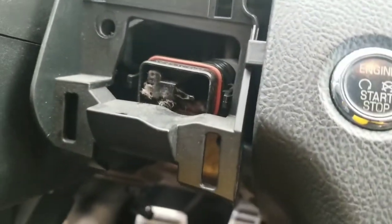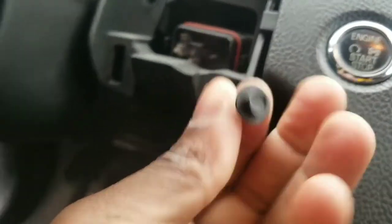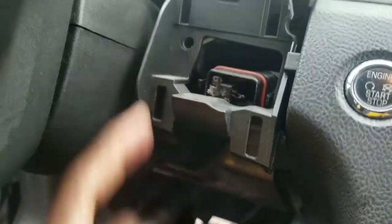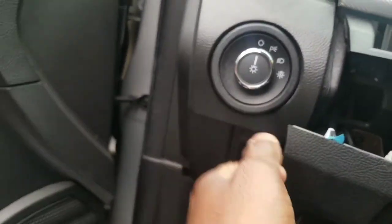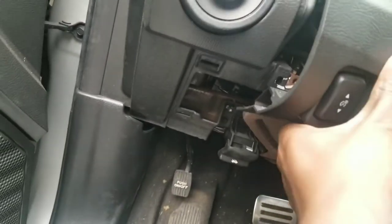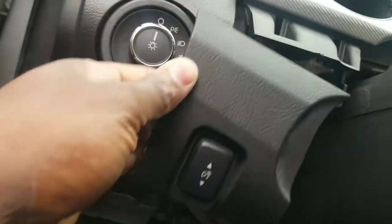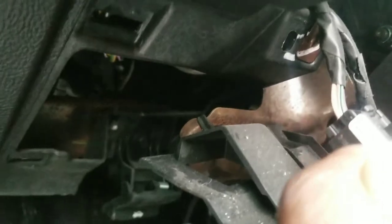So you take this piece out. There's a 5/16 screw right here that holds the dash, the upper cover. You have one on this side and on this side, you just have one down here. You take that out. It goes right there. You take that out and you pry this piece out as well. You can or cannot disconnect the connectors up there for the switch — it's up to you.